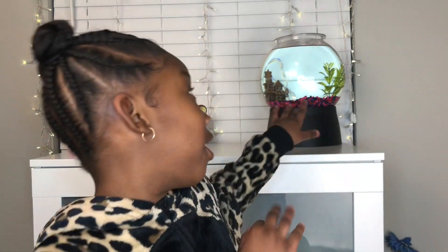Hi Curlies, it's Curly Kyra. Welcome back to my channel. If you're new, I'm Curly Kyra and this is my channel. And before we start this video, don't forget to say hey to Beyonce.